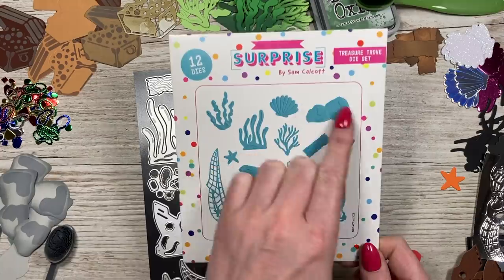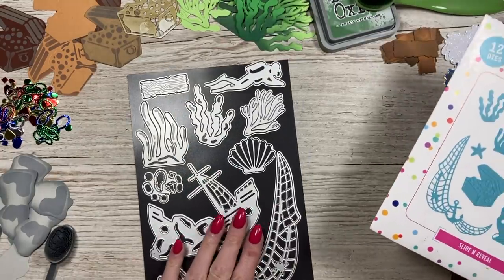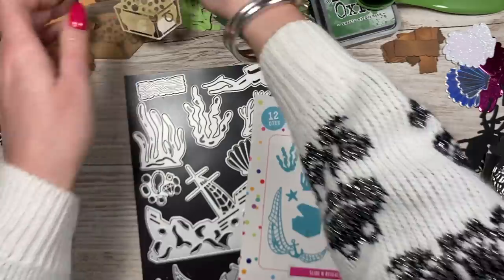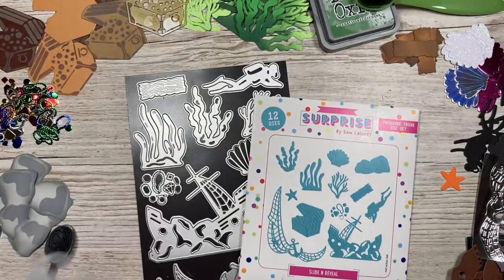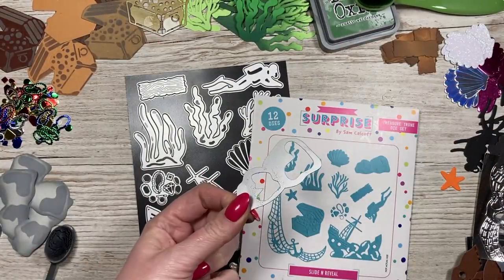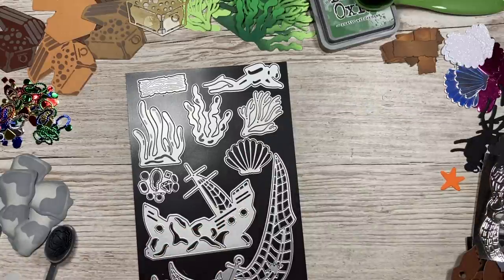These are all of the dies that you get. I've just popped them onto my magnetic sheet. There's also this one here, but it's covered in ink, and so are the rocks, but you get all of those. So we'll just kind of work our way around.